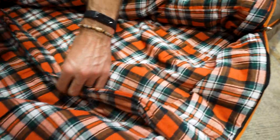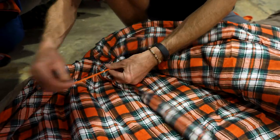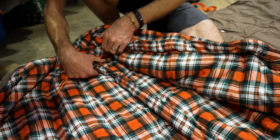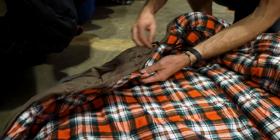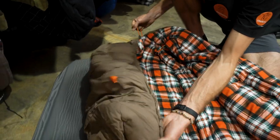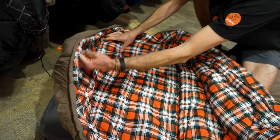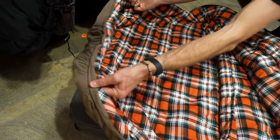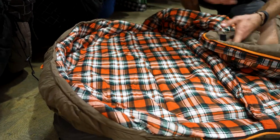Further up around the neck there is a baffle that runs around the bottom and the top with a drawstring, so you can actually draw this around the top of your shoulders to trap the warm air in on a really cold night. Then you've got this extra large hood which also has a drawstring, so you can pull this over the top of your head to trap the warmth in around your head. It's a three-dimensional hood as well — even when it's sitting flat, it kind of sits up.